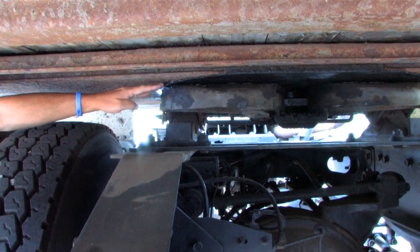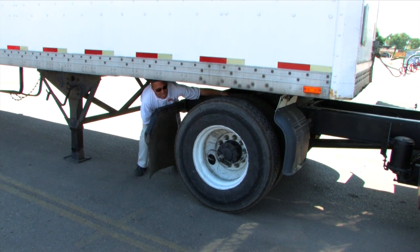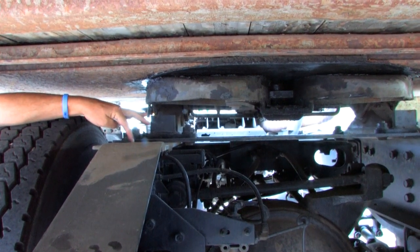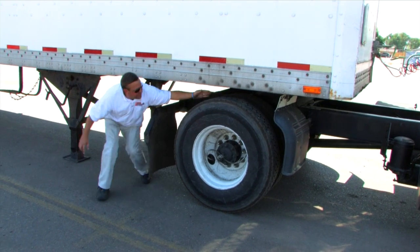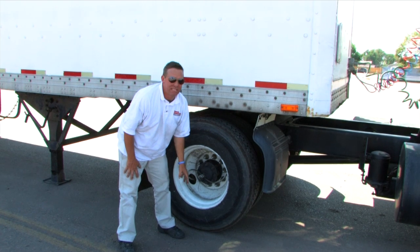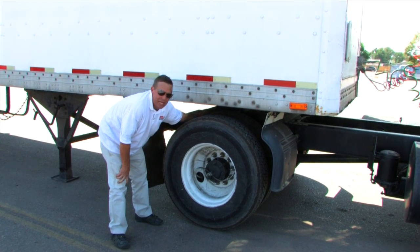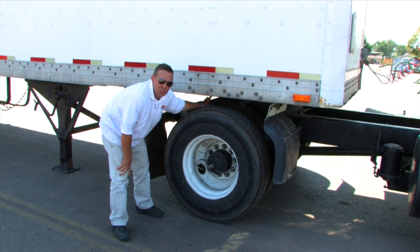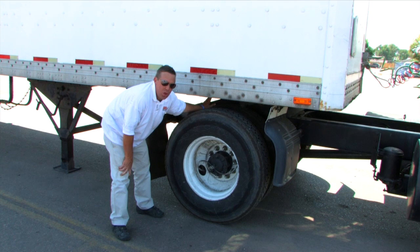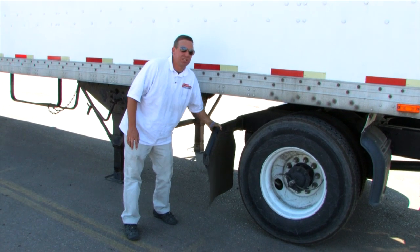I would make sure that the top of the fifth wheel skid plate is properly greased. I would make sure that the platform of the truck doesn't have any cracks or breaks in it and that the mounting bolts have the fifth wheel properly mounted to the frame of the truck. I'm going to make sure that the apron of the trailer doesn't have any cracks or holes in it. If this truck was equipped with a sliding fifth wheel, I would make sure that the sliding fifth wheel pins are locked in place. I would make sure that there is no gap from the fifth wheel skid plate or the apron of the truck, as that would indicate some kind of a bend and the fifth wheel cannot be connected. I would make sure that the splash guards are securely mounted and that they are not torn.